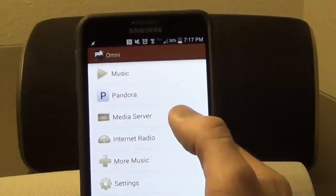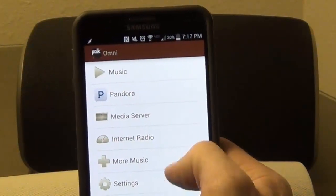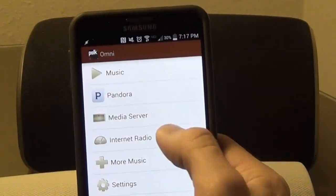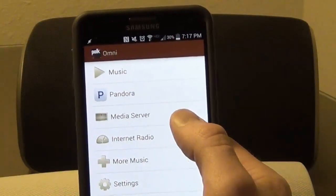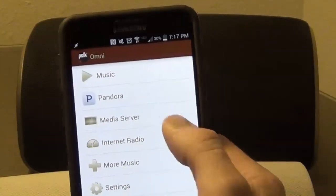You can play music from your phone, from a media server — although it did lose my media server connection and I had to re-establish it each time — and you can play internet radio, with lots of internet radio stations to choose from. Overall, it's a pretty easy to use app, just with limited selections.